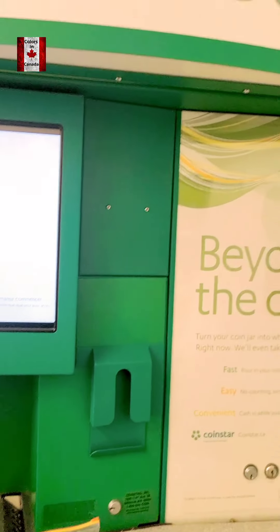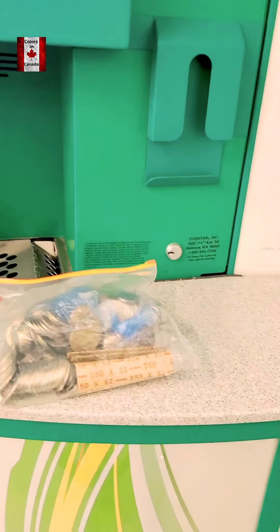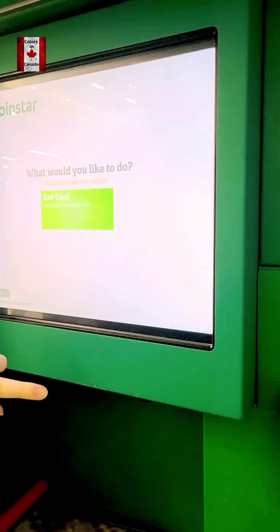Assalamu alaykum everybody. This is Coinstar's name — this machine is called Coinstar. You have to hit the screen to start. I'll just translate it.